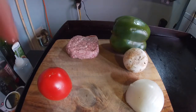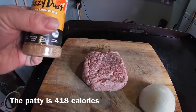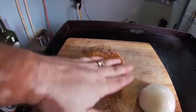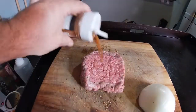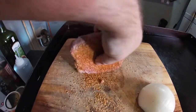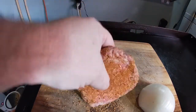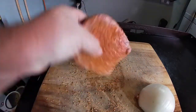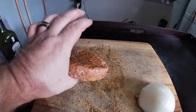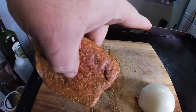We'll start seasoning up this patty. It's called Dizzy Pig Dizzy Dust — pretty good stuff. Put it on kind of thick to get it on there real good, get both sides. What I like to do is take the remnants that fall off and get the edges — get a little bit of that Dizzy Dust on the whole dang thing. When you put a lot of stuff on there, you get a good flavor.